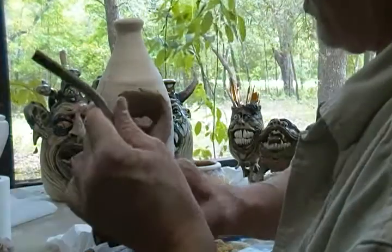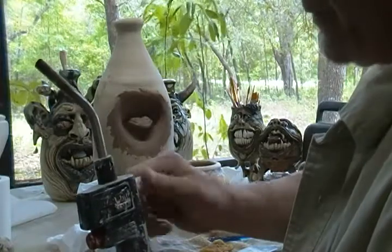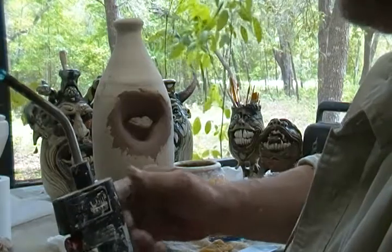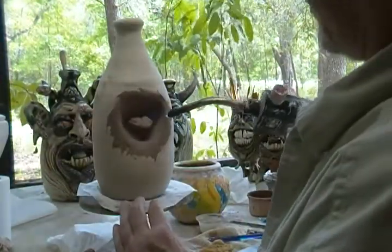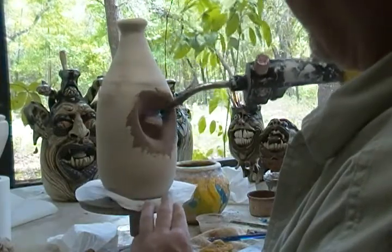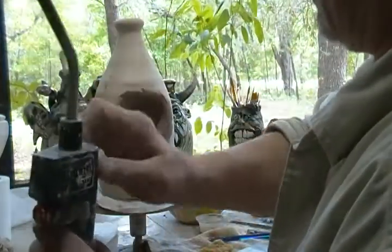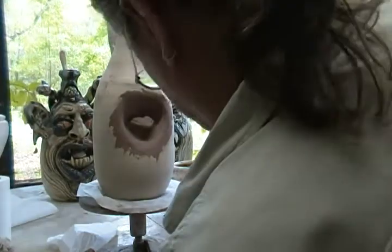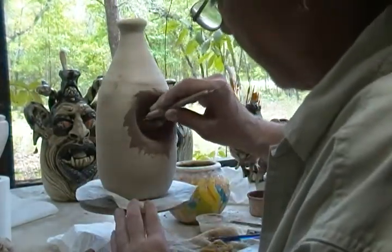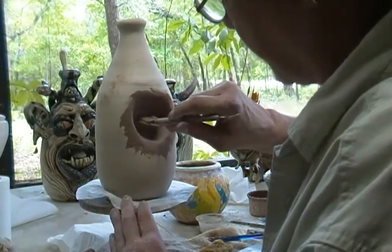I've got my torch, I'm going to come back with that again, and all I'm going to do is just stiffen it up a little bit. I'll turn down the flame too, because I want it localized as far as what I'm drying out — just stiffen it up just a little bit. I'm going to come back with the cleanup tool again and start coming in with finer detail.